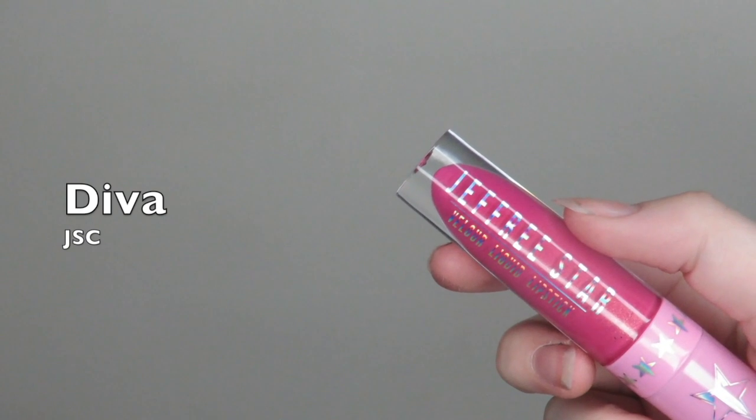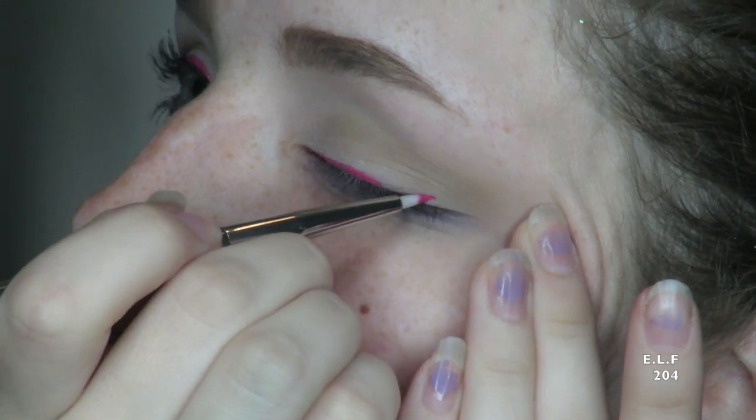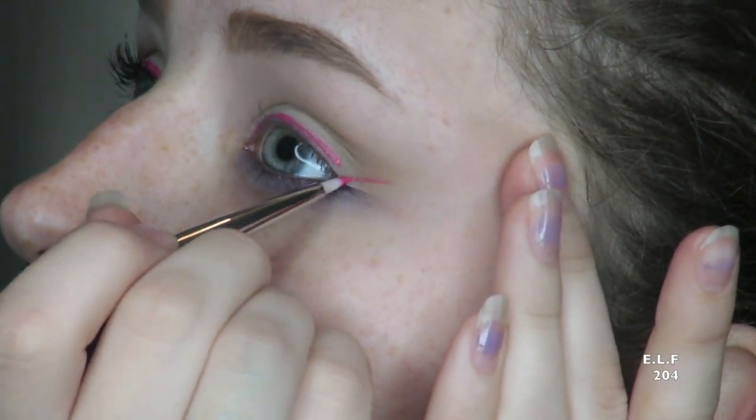For my eyeliner today I used Diva from Jeffree Star Cosmetics. So the first big way to use a liquid lipstick beyond just as a lipstick is as an eyeliner.